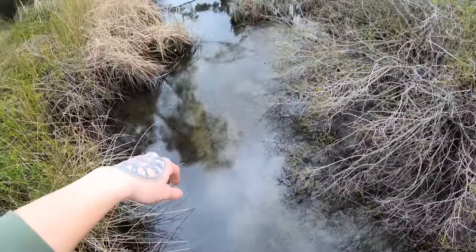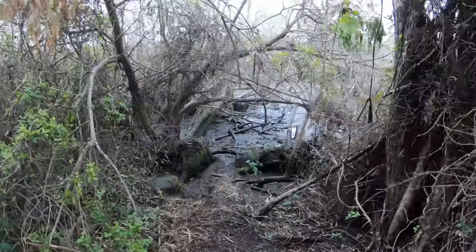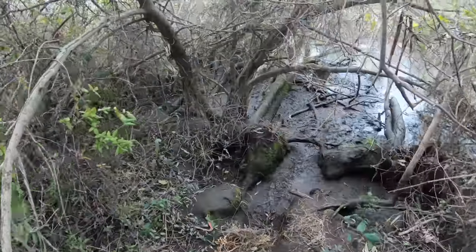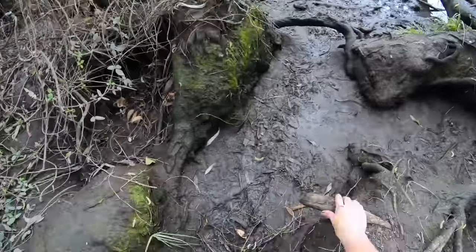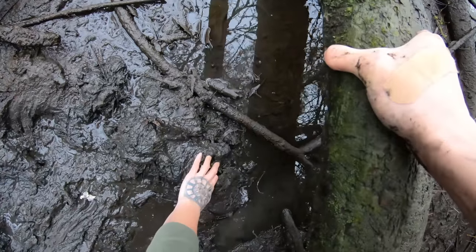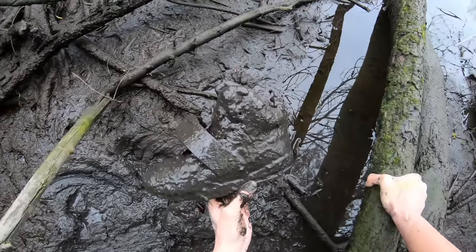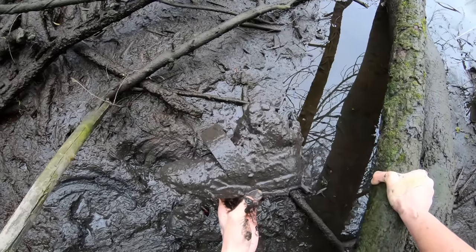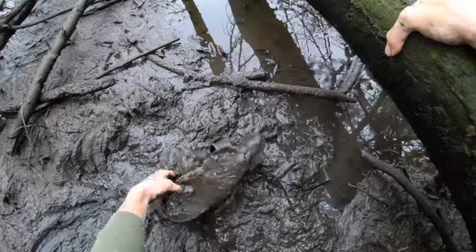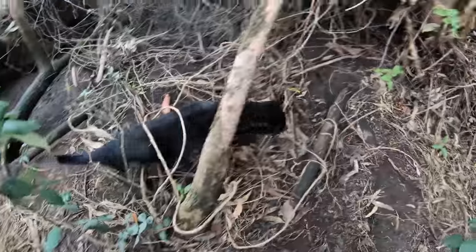You guys won't believe what I found. I was just chilling next to the river minding my own business — you know me, I can't keep my nose out of the woods for too long. I thought I saw something — I thought it was going to be a fish drowning, but instead it was a pair of Yeezy Blinks in a size nine and a half from when Kanye was still with Nike. I keep finding these shoes worth thousands of dollars — maybe I should try my luck hitting the lottery.